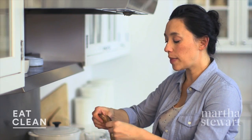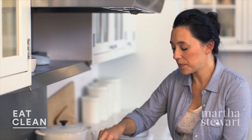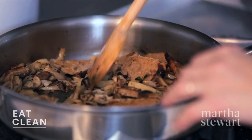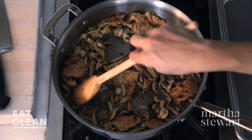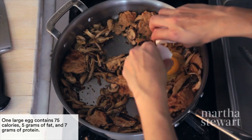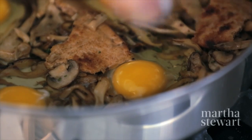Tear up the bread into about two-inch pieces and give that a good stir. Now make four little wells for the eggs — one there, one there, one here, and one here. Then crack four large eggs into each well. Cook this at 425 degrees until the whites are just set, which will be about four minutes.